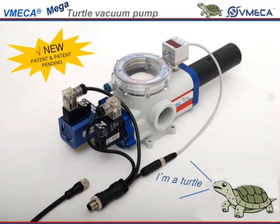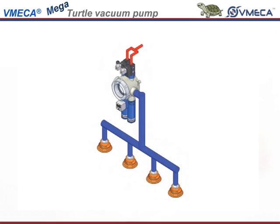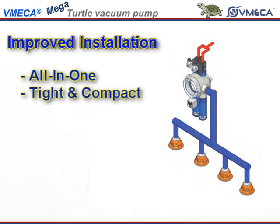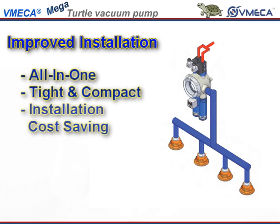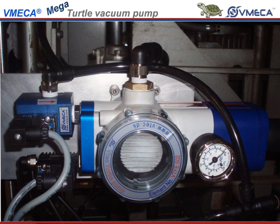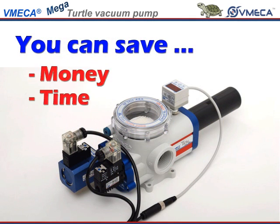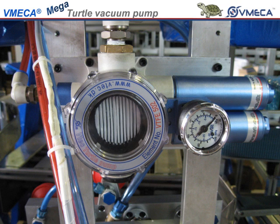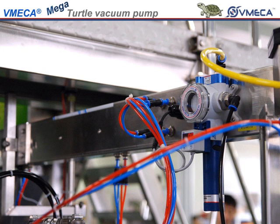Then, as we look over to our turtle pump, there is really not much to say. The turtle pump is an all-in-one, tight and compact unit where you do not need to worry about excessive air leakage or where to mount all the accessories. As a result, you will save money and time installing the turtle pump, and you have a neatly packaged clean unit with fewer sources for problems.